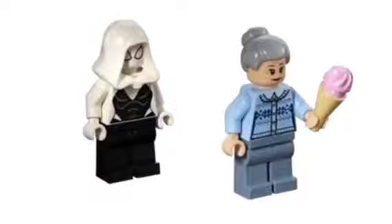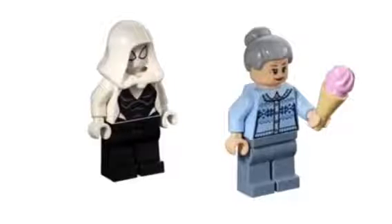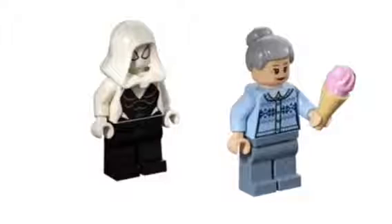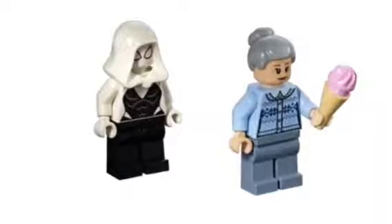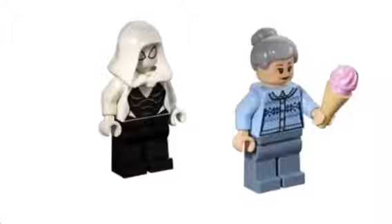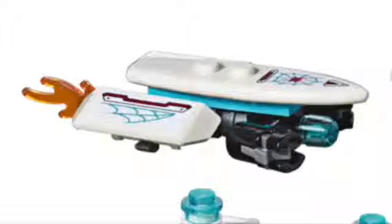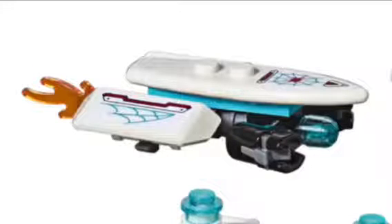We also get two other minifigures in the set. First is Aunt May, which is kind of an odd choice, but still pretty cool — she's got a nice shirt and some ice cream. The second minifigure is Spider-Gwen, which is super cool. Her design is very similar to how she looked in LEGO Marvel Super Heroes 2 — she's got the hood, the pink eyes, the black pants, and the design on the chest. She also comes with an amazing-looking hoverboard with webbing details, pink armor designs, blue flames, and blue stud shooters. Overall it's a really nice build.